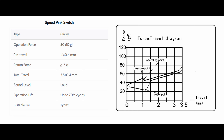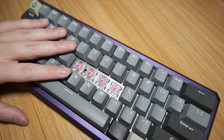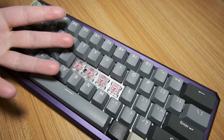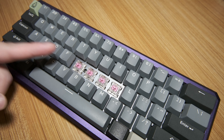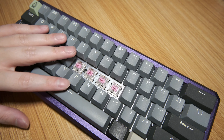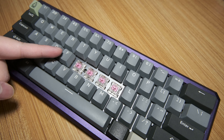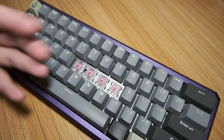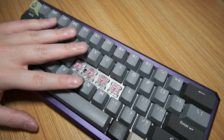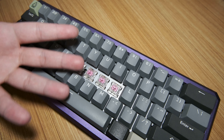According to Kailh, these switches have an actuation force of 50g at 1.1mm and a bottom-out distance of 3.5mm. In terms of actual key feel, the high actuation point didn't concern me at all, which is in contrast to many other speed switches — then again, this is a clicky switch and not a linear one. Unlike clicky box switches, the tactility on these was lacking; I could barely feel it. I understand this is a clicky switch, but I expect a modest amount of tactility from clicky switches as well.